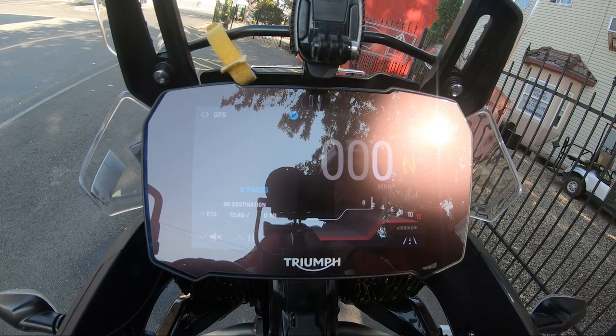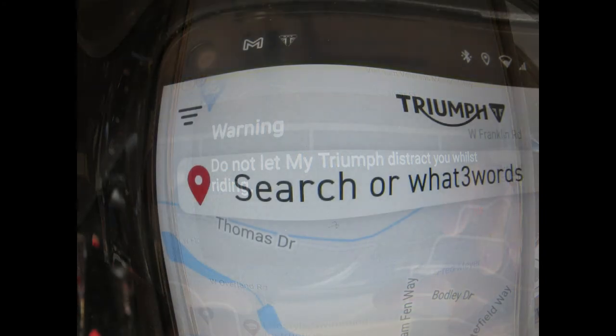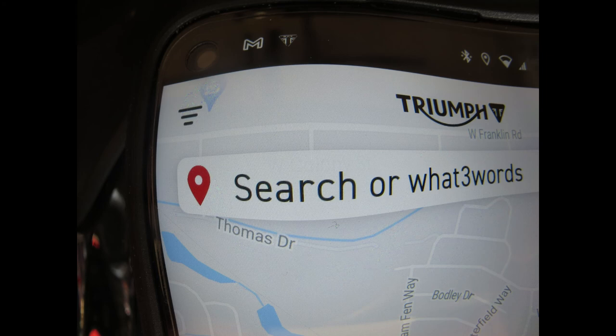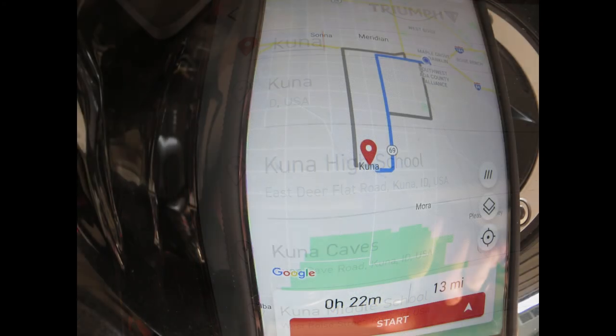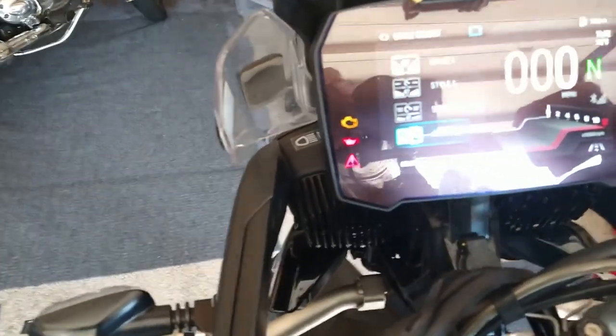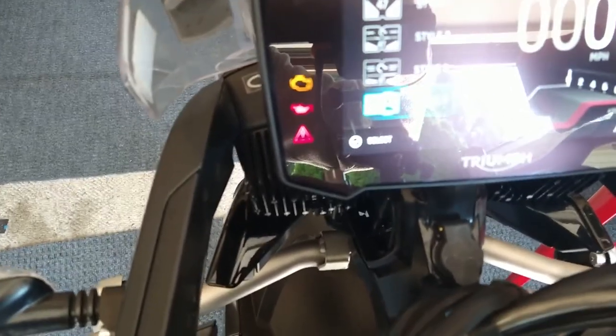Now I can use the phone and put in my destination. Once you've got everything synced up, all you have to do is go to your My Triumph app on your phone, push the button on the app, follow the prompts, put in your location that you want to go, and it'll come up. When you're ready to start, push your start button. For the style — I normally use style 2 — but I use style 3 or 4 for the turn-by-turn directions.